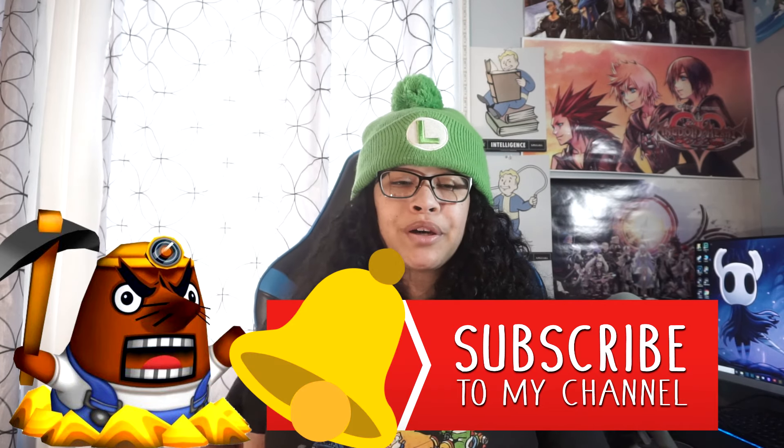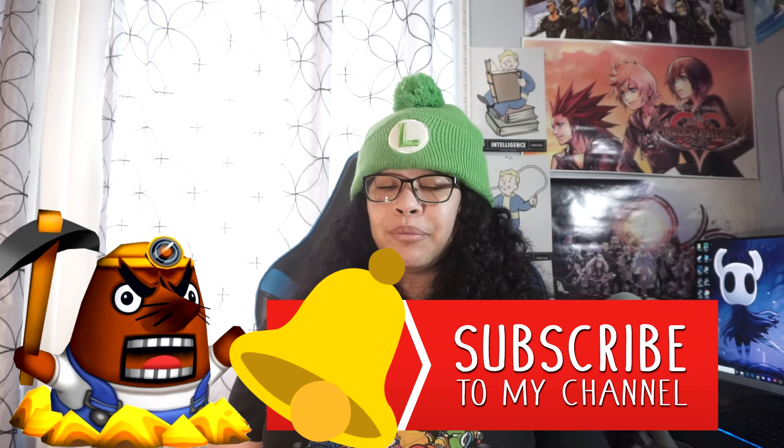Yo, Nintendo girl coming at you live with a new video. Hi guys, it's Mandi, hashtag Nintendo girl, and welcome to a new video. In this video I'm going to do a beginner's guide to the Nintendo Switch — anything you might need, anything you might want, and all the essentials that I think you definitely need for this thing. But before we start, hit that subscribe button and ring-a-ding-ding that bell so you know when a video of mine drops.